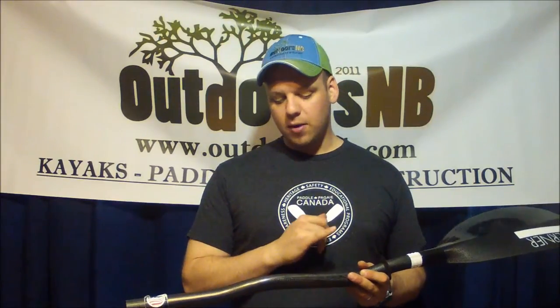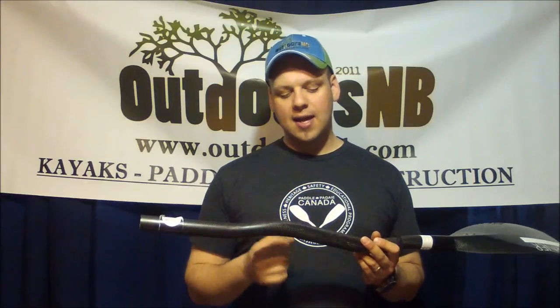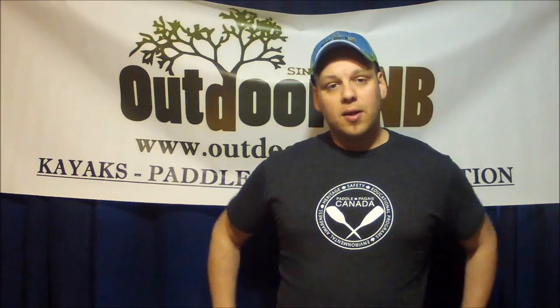Speaking of shafts, the Aikilos is available in a straight shaft, a natural bent shaft, and in both a small and large diameter to fit different size hands. Ergonomics are a big part of the performance core designs. I highly recommend it to anyone looking for a very good quality high angle style paddle. That's the Aikilos in a nutshell.